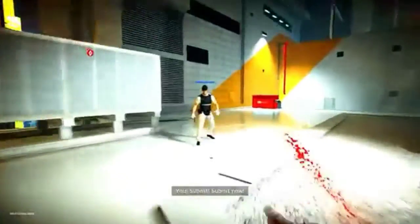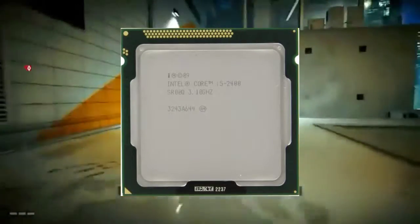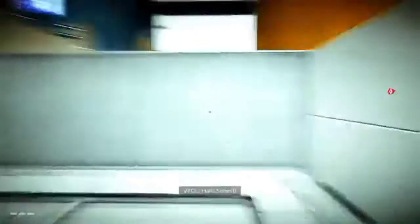Next is the processor or CPU. We will use the Intel Core i5-2400 Quad-Core Processor at 3.1GHz. It is a quad-core processor, meaning it has 4 cores, and it will be an ideal processor on a budget.